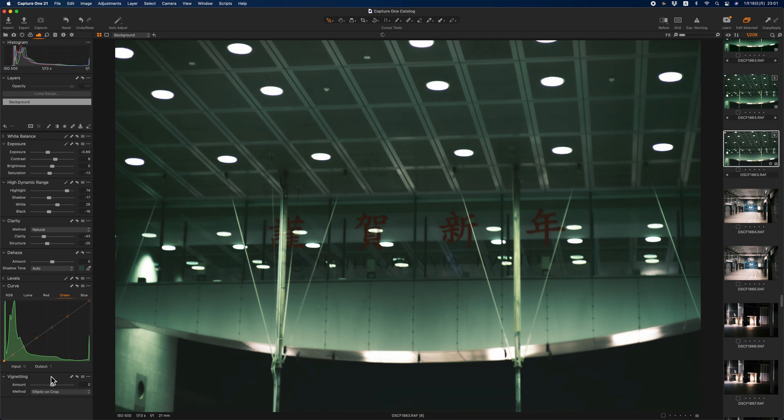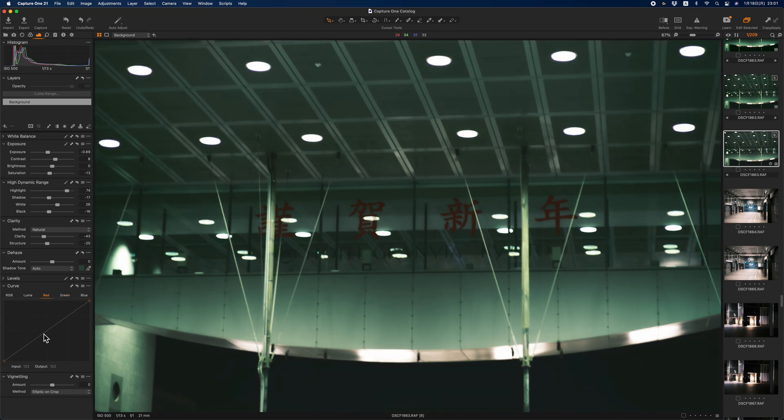I add green in the black area because this picture is already green, but please remember that this depends on the film you use and the environment you shoot in. And add some red in the midtones to highlights.